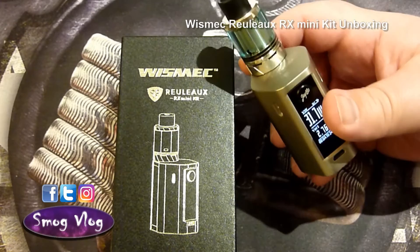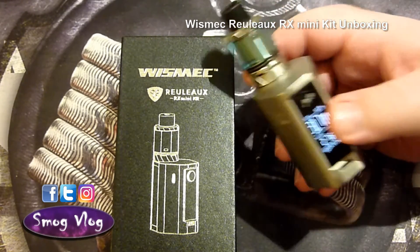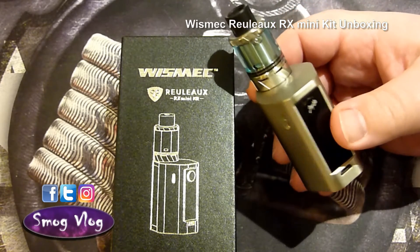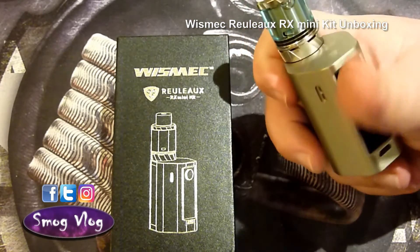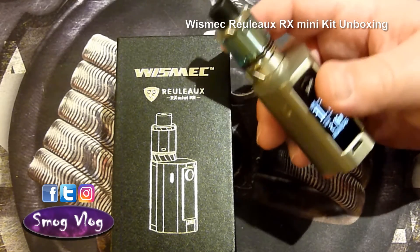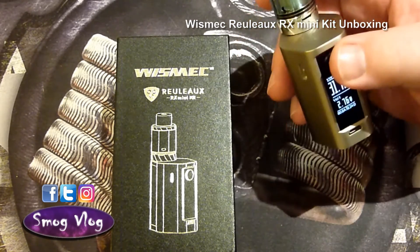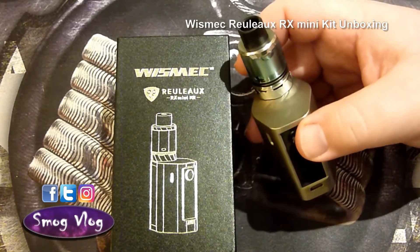Okay guys, thank you for joining us for the unboxing of the Wismec Relo RX Mini Kit. Hope you enjoyed it and hope you're enjoying this new segment. Let us know in the comments down below whether this is a good thing and we should keep doing it, or whether you think it's crap. As always, thanks for watching — please like and subscribe if you like what we're doing, and follow us on the social medias: Facebook, Twitter, and Instagram, because as Slack always says, we are quite chatty. Thanks for watching!